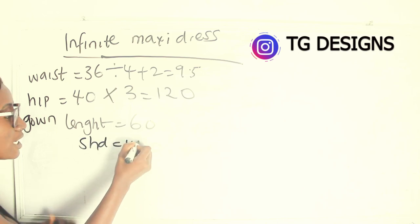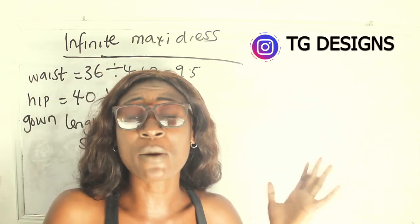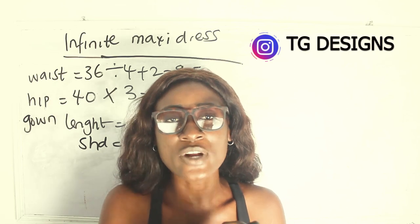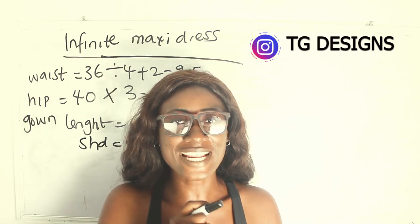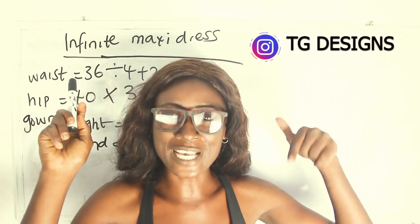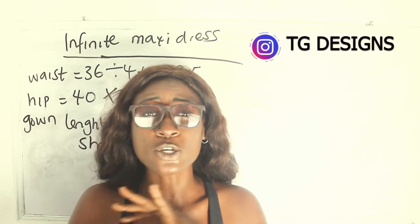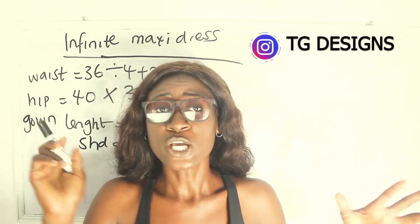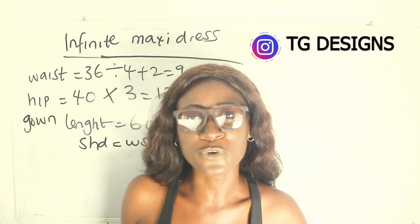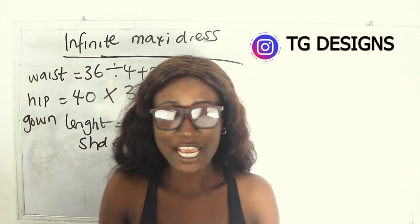My shoulder-to-waist measurement is 16 inches. I have a detailed tutorial on size charts — I'll put the link here — which explains how to calculate all your measurements: shoulder to waist, shoulder to knee, nipple to nipple, and all standard measurements required.